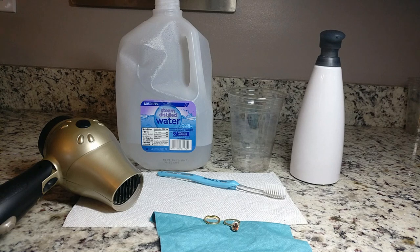Before I start, I do want to say that many of you are probably looking up how to disinfect your jewelry given the current global pandemic. I don't know enough about disinfecting to give you any responsible advice on that, so I really recommend checking out the World Health Organization and CDC guidelines. This tutorial is really just how I clean my rings so that they sparkle and shine just like the day that I got them.